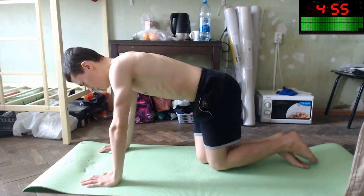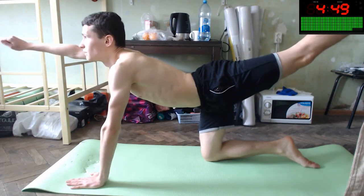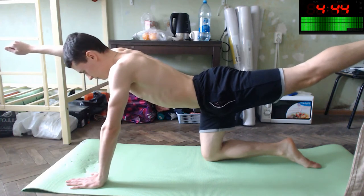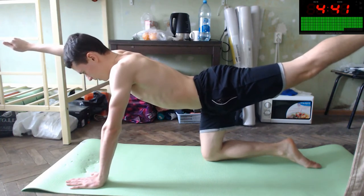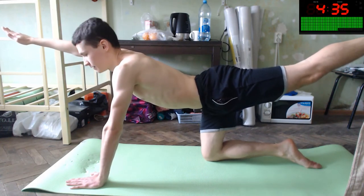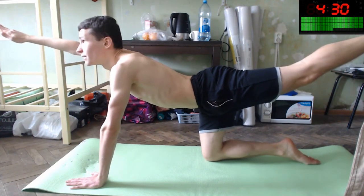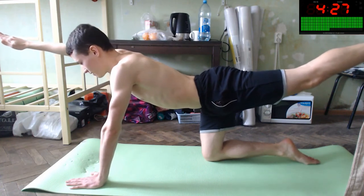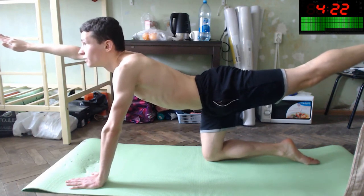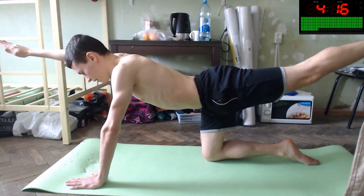Let's switch our arms and legs — it will be like this. Let's improve your body and isometric skills. It's like a superman position. We're almost there — eight more seconds.